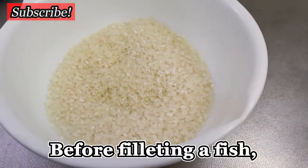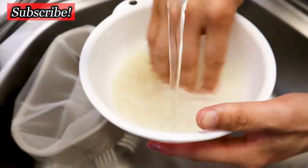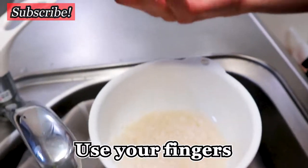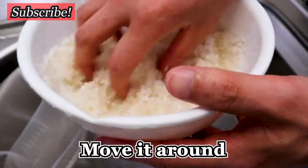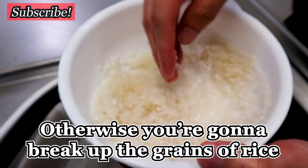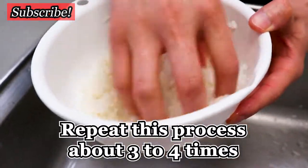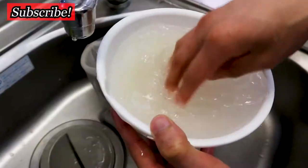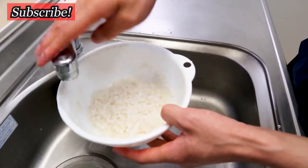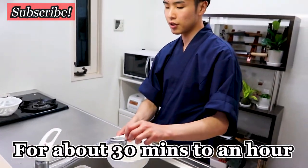So the first thing — before filleting the fish, I'm going to prep the rice. What I do is wash it gently with cold water. Use your hand, your fingers, move it around to clean the surface of the rice. But don't do it too rapidly, otherwise you're going to break the rice. Repeat this process like three or four times. If you can afford it, it's better to use spring water to wash the rice. Then I'm going to soak the rice in cold water for about 30 minutes to an hour.